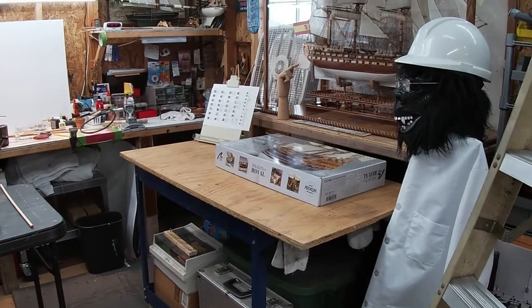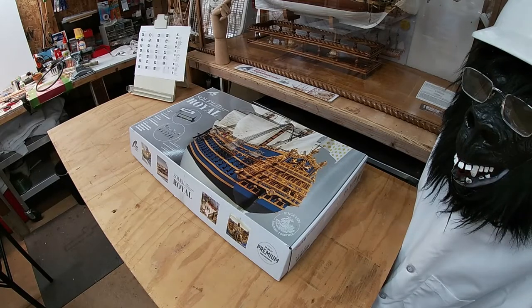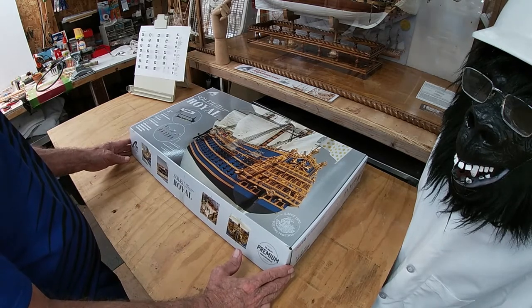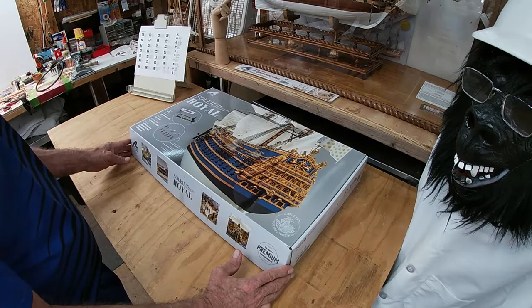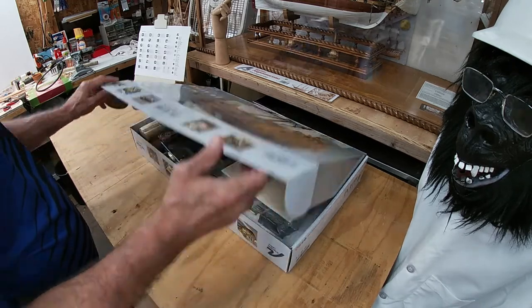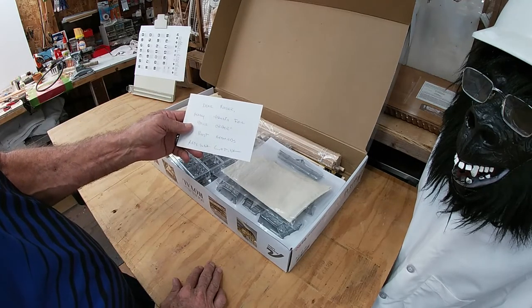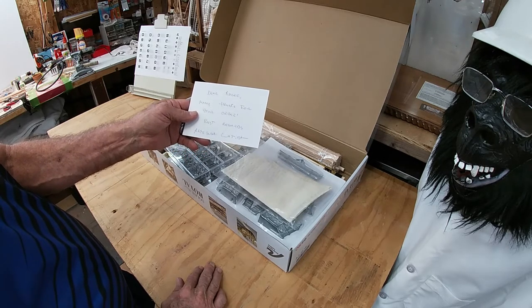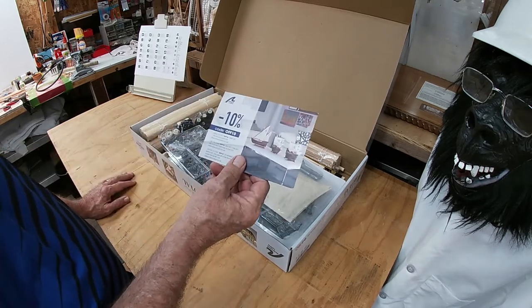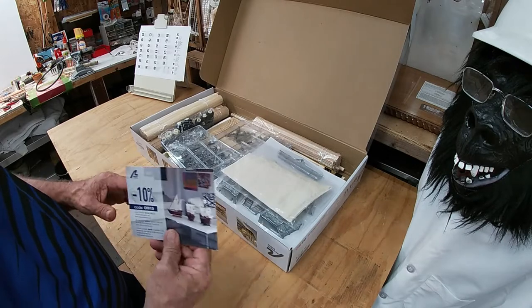Let me gear up these tables and get started on the box opening. The Soleil Royale comes with little people. There's a letter - 'Dear Roger, many thanks for your order, best regards, Artesiana Latina' - and a 10% off code. Maybe I can use that for some of these tools and the light kit.